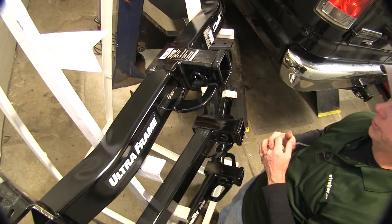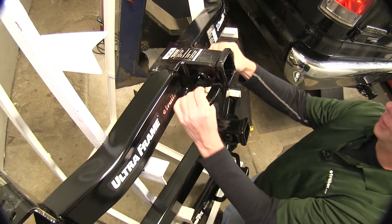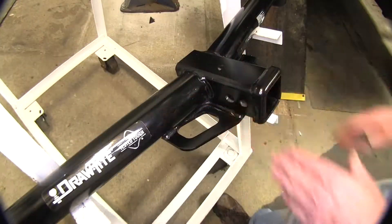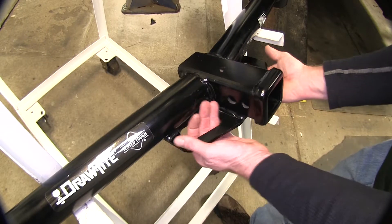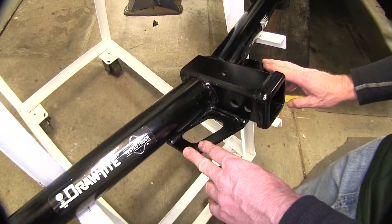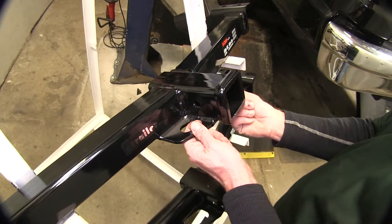Let's take a look at the safety chain loops. On the UltraFrame, this is part of the cast construction, and it will accommodate a very large variety of safety hooks. The DrawTite 75 Series carries the same theme with wide holes, but has a little less heavy-duty construction to it. Going back to the Curt hitch, you'll notice it has a regular standard opening for your safety hooks.